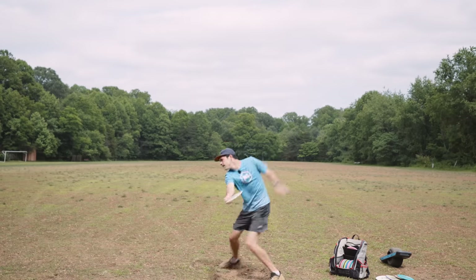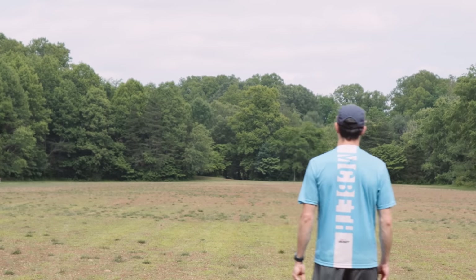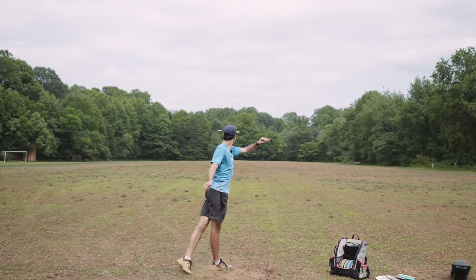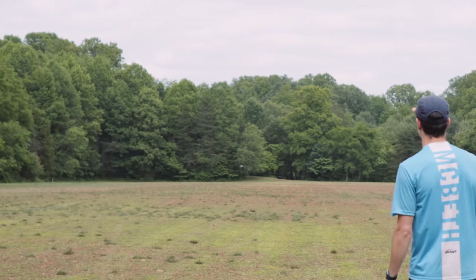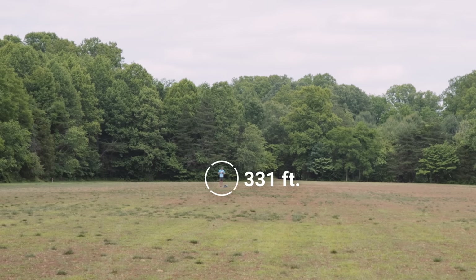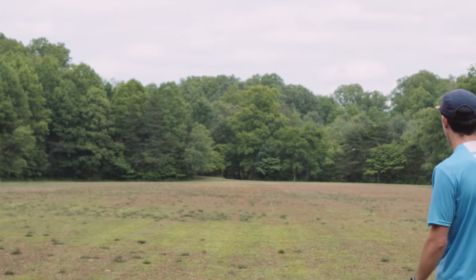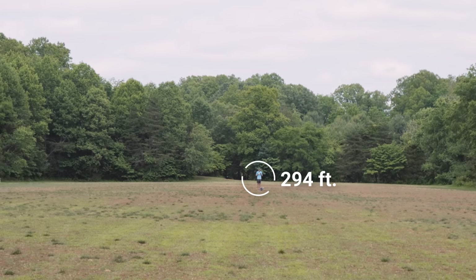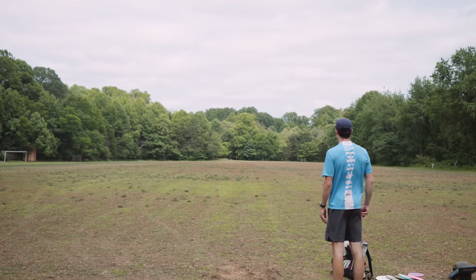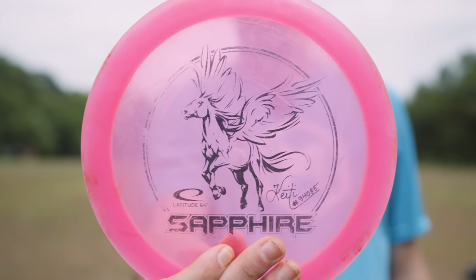We'll do Lizato first. It was a bit high, but we'll measure it. Lizato — 307. Next, Pathfinder — 331 feet. The very stable Prodigy A3. This thing does not like to fly, so we'll see where it ends up — 294. Next, we've got the Servo. I say dang it because it was smooth but a bit hard and a bit high, but that should be right around where it would have landed — Servo 394. Stable Sapphire — let's get it. It's exactly a smooth Sapphire throw. 392 for the Sapphire.